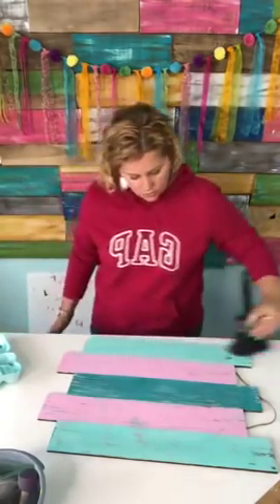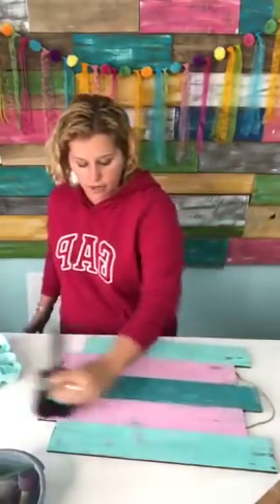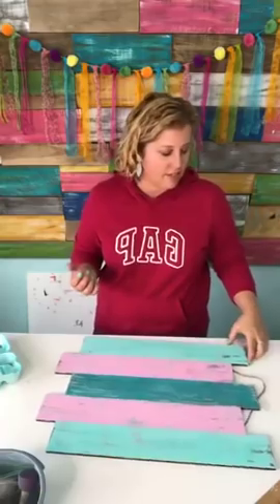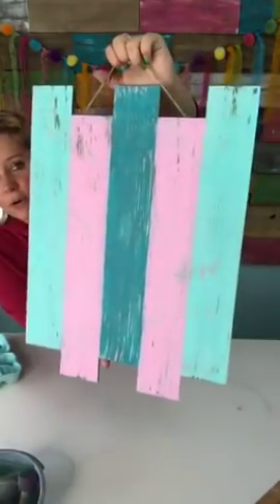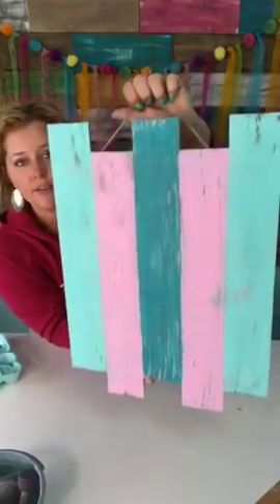We are going to be teaching you some really cool techniques that you can use not just on door hangers but on any kind of painted craft. I'm especially excited about seeing how you guys use these techniques on door hangers moving forward, because I think it's really going to change the game and make it so you guys can charge more for these.